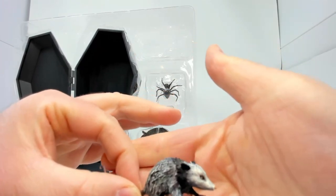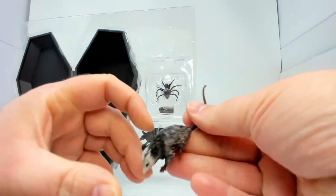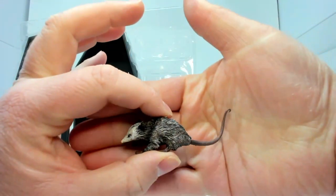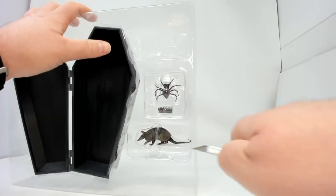Why are you villainizing opossums? There he is — cute little opossum. Next we'll do the armadillo. I have no idea what an armadillo has to do with Dracula.